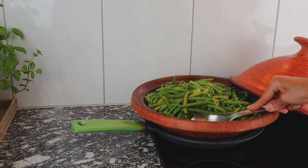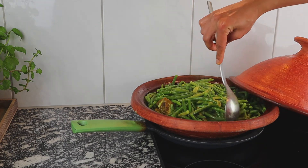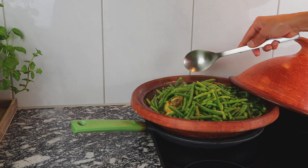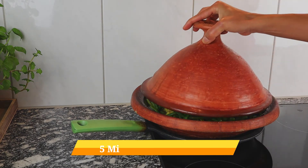If you use these links, you will be supporting our channel at no cost to you. Alternatively, you can use your cooking pot, but be careful — you are going to need more water.